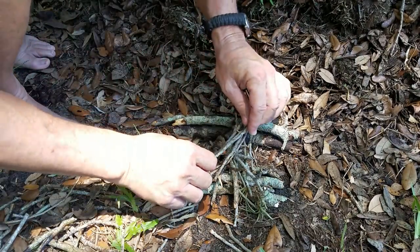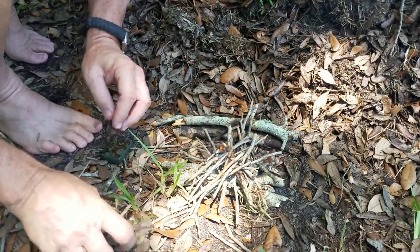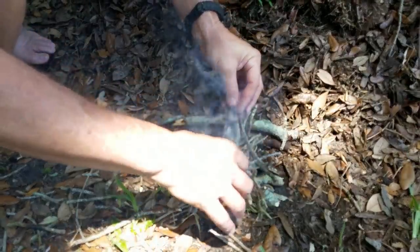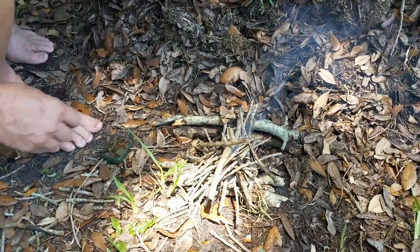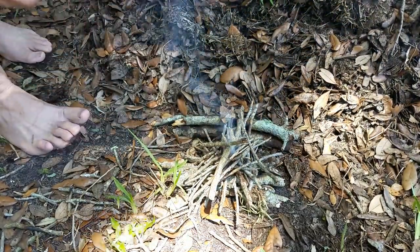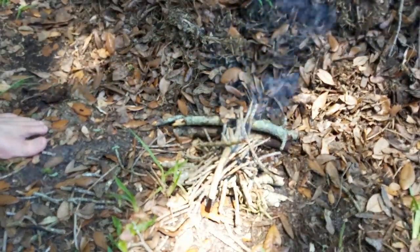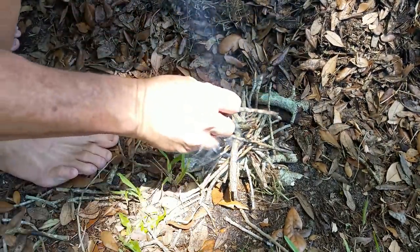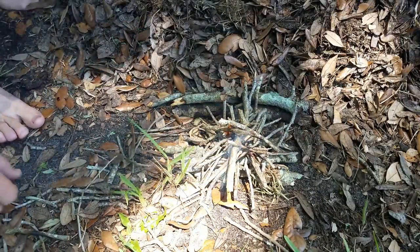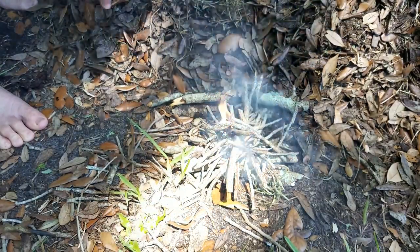As soon as this gets established we can pull our Zippo out of there. Get our fire going, and eventually that will go and your fire is above the water. We're almost up to weenie roasting time. Our fire is starting to get established and it's up off of the wet ground.